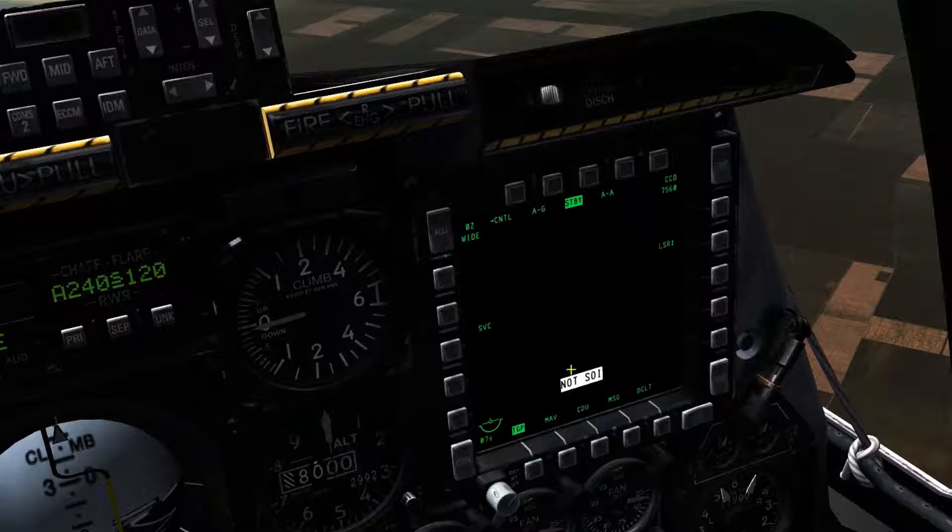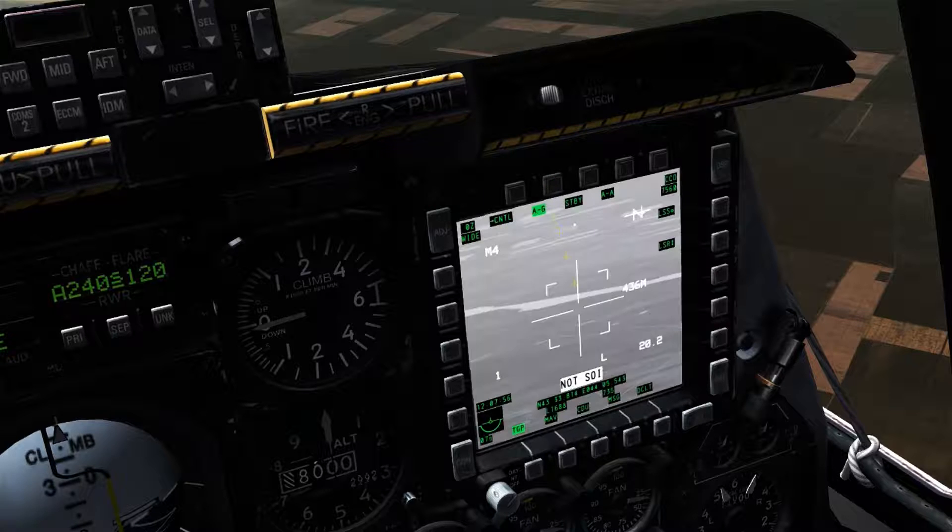Selecting the TGP option on one of the MFCDs will bring up the TGP page, at which point it'll automatically be in standby. In standby mode we can't select it as a sensor of interest, as there's no sensor to select. So at this point we'll select either air-to-ground or air-to-air, though first I'll explain air-to-ground mode.